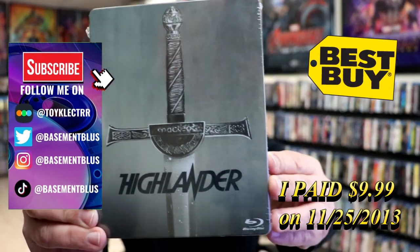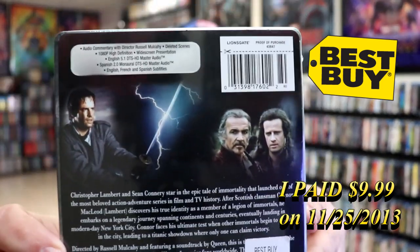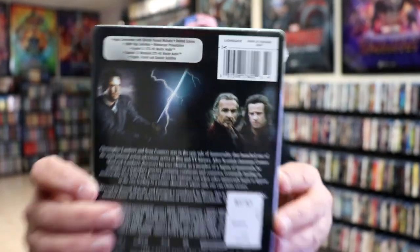Here's the front, and here's the back. If you would like to check out these special features, you can go ahead and pause and do so. I'm going to go ahead and remove this from the wrapper, and we can take a closer look at this Steelbook.